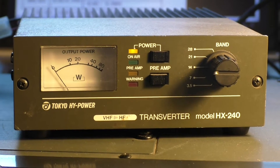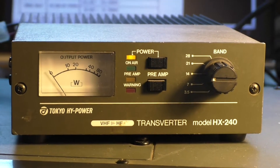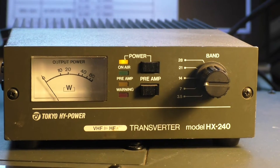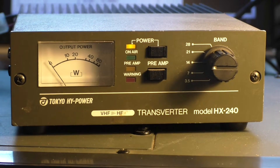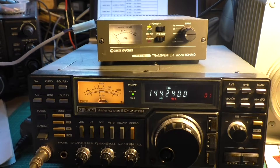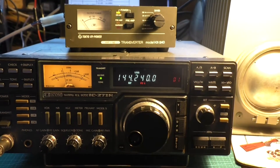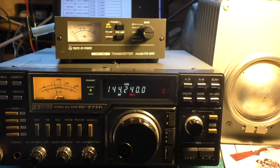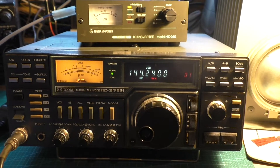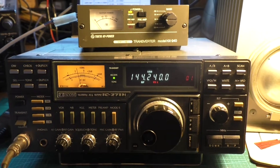Tyco high power transverter model HX240, covering 3.5 MHz, 7 MHz, 14 MHz, 21 MHz and 28 MHz. To use it you're going to need a 2m rig that has upper sideband, lower sideband and CW if you require it. I've got an old ICOM IC271 here. You can drive it between 1 watt up to 10 watts and it will give you approximately 40 watts output.